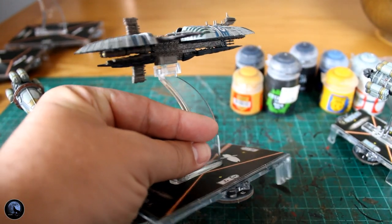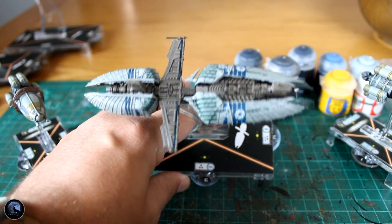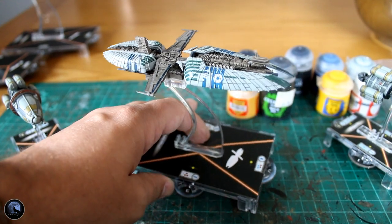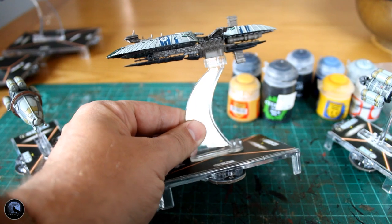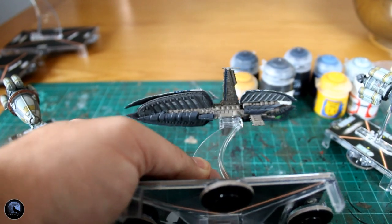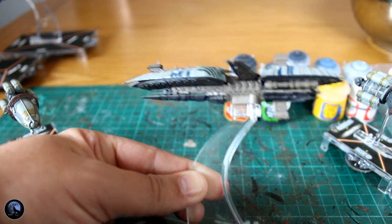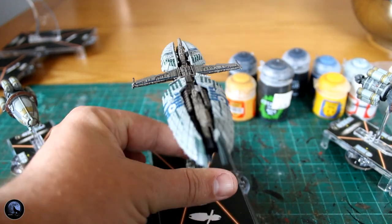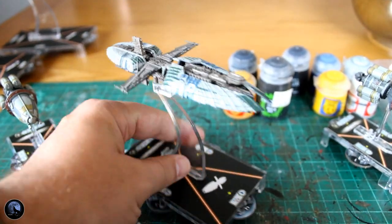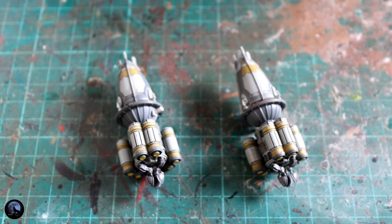For me though, the Munificent-class frigate is definitely more memorable and the detail on this thing is absolutely unbelievable. I am a little bit disappointed that they haven't gone into the painting a little bit more — it's sort of a very bare, browny-coloured plastic. But you can see all the detail there and it's going to be really easy to pull some of the details out. It's definitely one of my favourite Separatist vessels; you can see it throughout the movies and the Clone Wars series. We'll start with the smaller vessels though and have a look at what we can add.